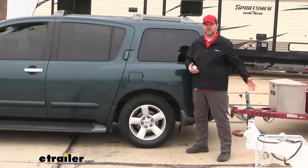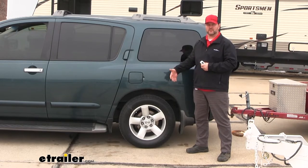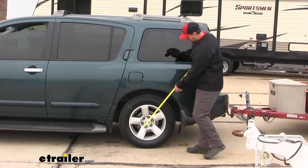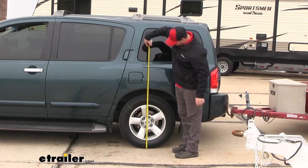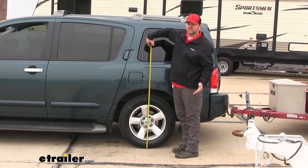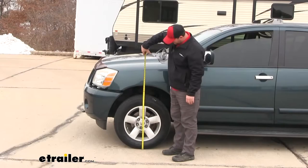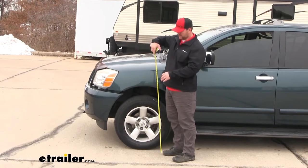Now that we've added the weight of a trailer, let's go ahead and take another measurement at the back and see how much it's changed the vehicle. It's actually showing 33 inches, so it's dropped about 2 and a half inches. Now let's go ahead and take a look at the front — here at the front, it's actually brought our front end up to 35 inches.